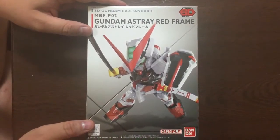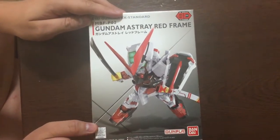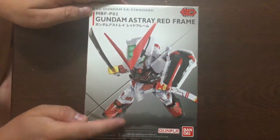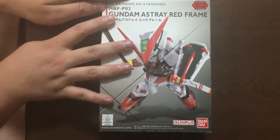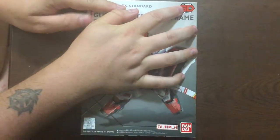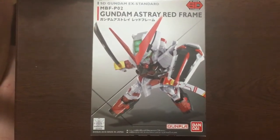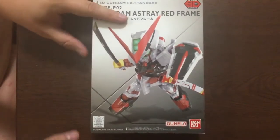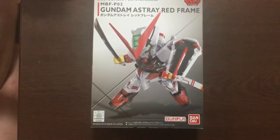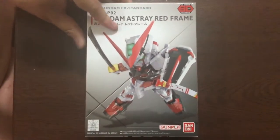Mina-san konnichiwa, this is David and Mina and tonight we are unboxing a couple of gunpla. First up is the SD EX Standard — the new SD line — the Red Frame Astray. Now if any of you have been paying attention, you know that I'm a big Astray fan; I have a huge collection of them, so I'm very excited for this.